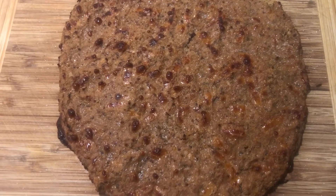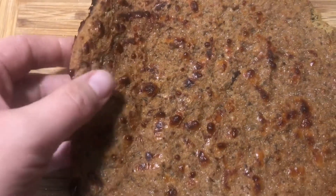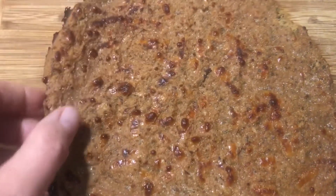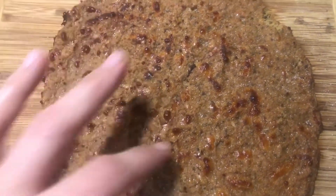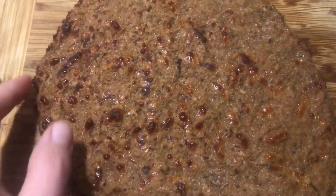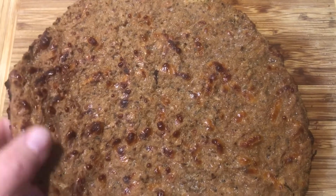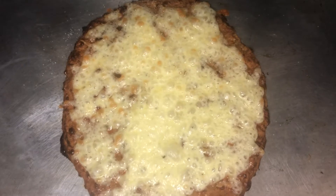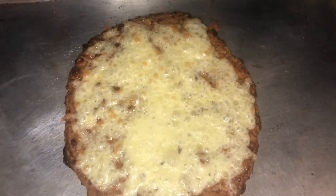I turned the oven on broil for just a minute or two and it did brown up a little bit. Texturally it feels a little heavy. I guess it's an option for a keto crust. I haven't tried it yet — I'm probably going to just top this with some cheese and make it like a cheese bread this first time because I want to see what it tastes like without adding too much. I'll have some Rao's marinara sauce on the side, and then I'll make a second one in this same video.